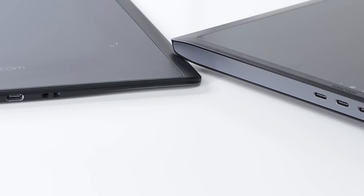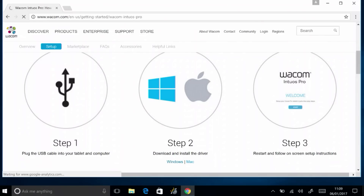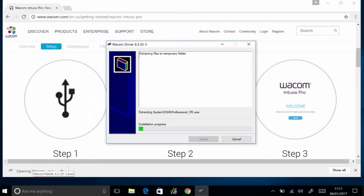If the computer has USB-C, a USB-C to USB-C cable can be used for a direct connection. Download and install the driver per the instructions. The link from this page always points to the latest supported driver. Once downloaded, run the installer.